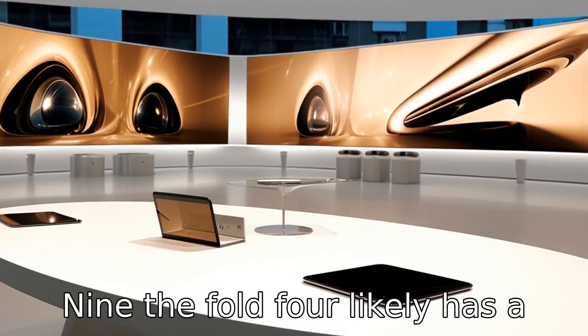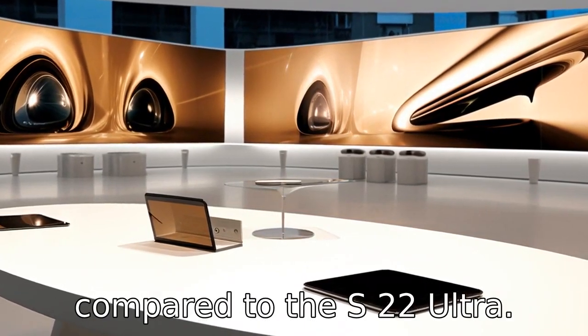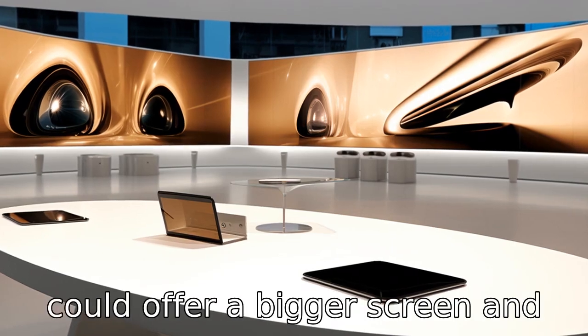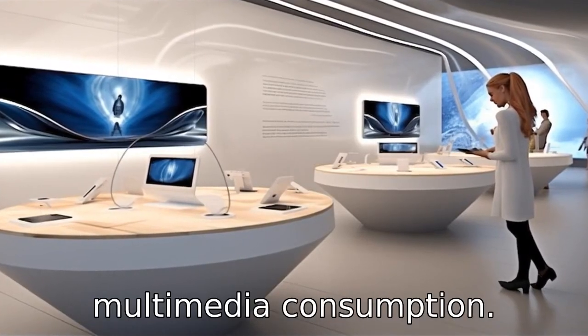Difference 9: The Fold 4 likely has a larger footprint when expanded compared to the S22 Ultra. This means the Fold 4 could offer a bigger screen and possibly a better viewing experience, particularly for multimedia consumption.